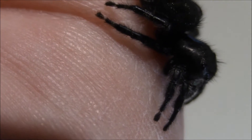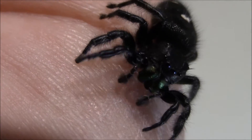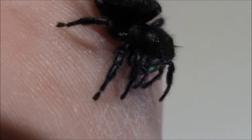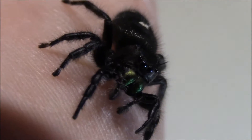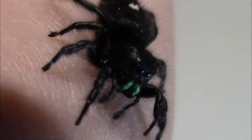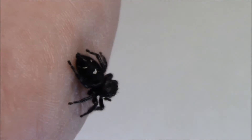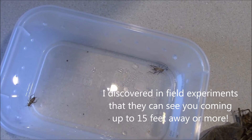When a jumping spider such as the Phidippus audax is looking at you, their eyes are in a different arrangement than what you would think. They're not really eyes as we have them, even though they see about as well as we do. They have this outer shell, and behind the shell are the big front eyes — the binocular vision — and it's already picked up something below me, looking at a little cricket running around in the cage down there.